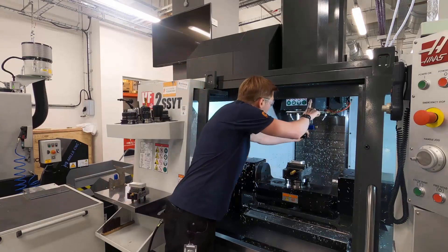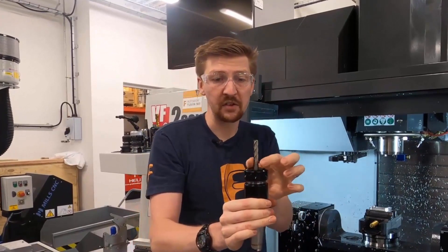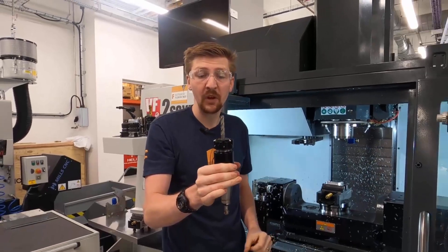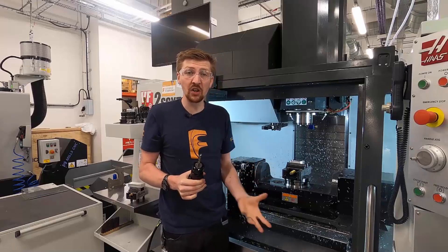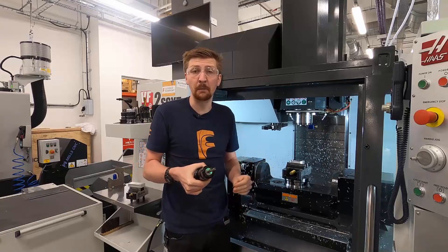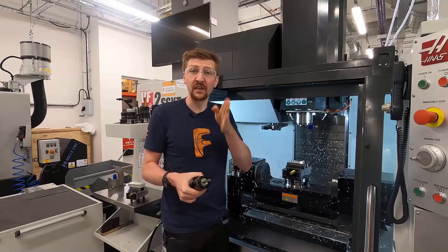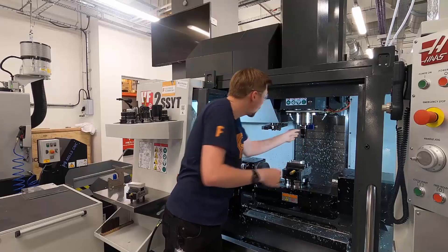This is an end mill — specifically called a flat end mill. We have the straight flutes, or shank of the actual tool, and then also a flat tip. This is really good for what we call roughing operations — removing lots of material very quickly — and it also produces really nice straight lines on the side walls of components.